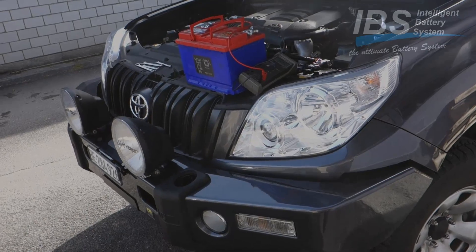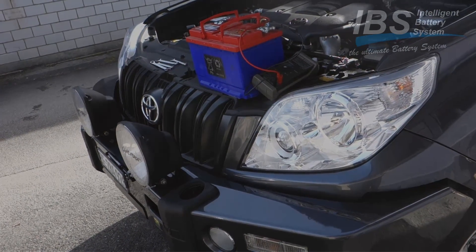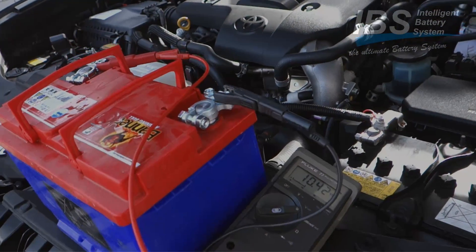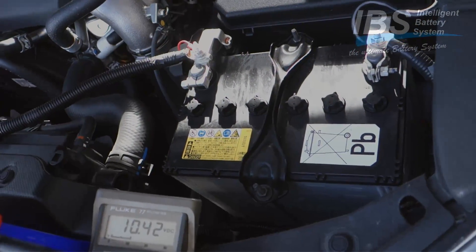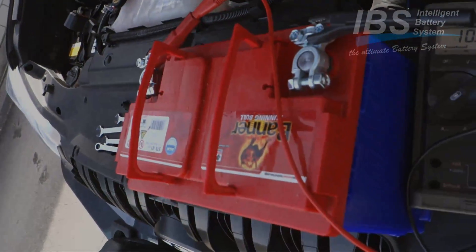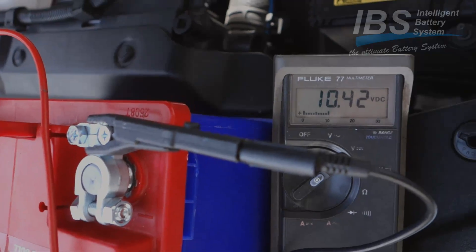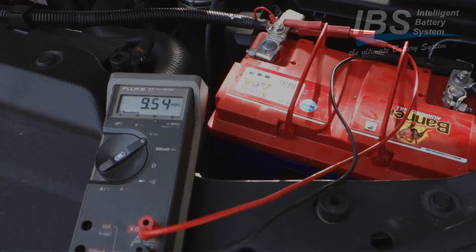We are testing now the link function in a 150 Series Land Cruiser with the IPS system installed together with the relay booster module. Here we see the starter battery and over there the auxiliary battery. This is the battery we are going to put in as starter battery - it shows now 10.4 volts. The discharged battery is now installed.